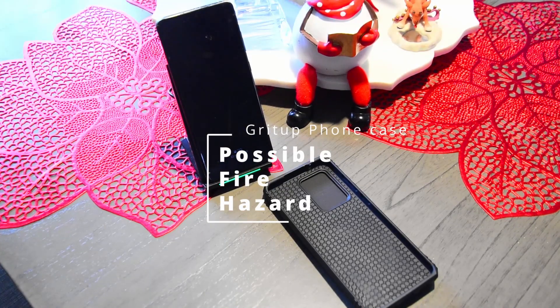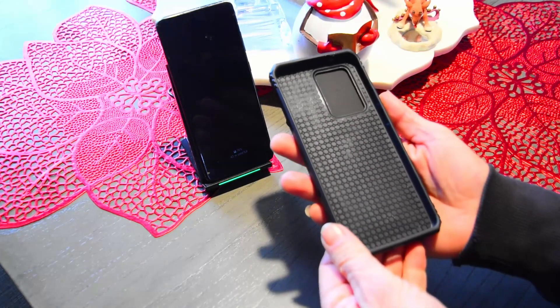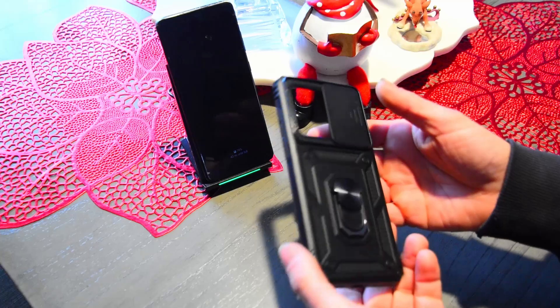Hey everybody, Shu here. Just figured I'd do a little quick review and a PSA on these little Gitrup phone cases.